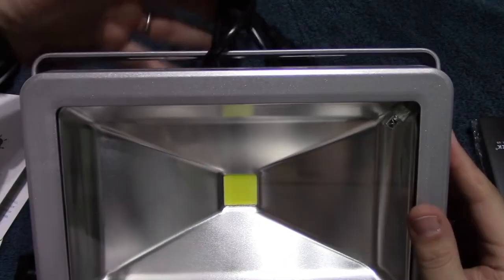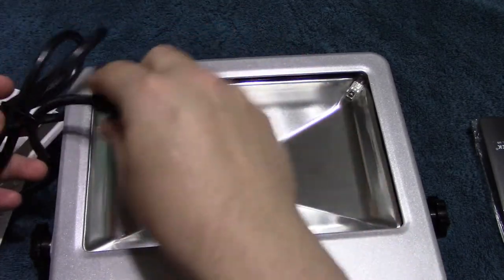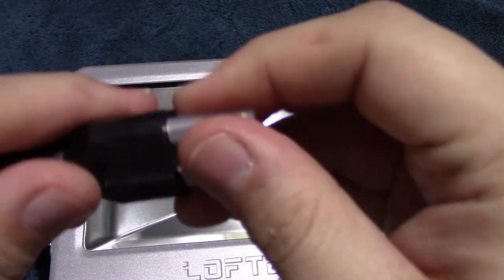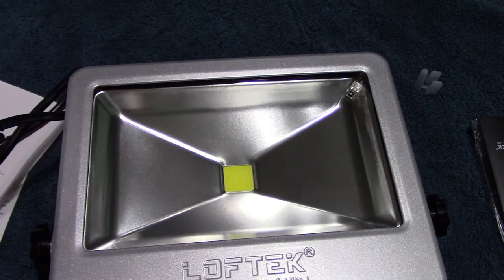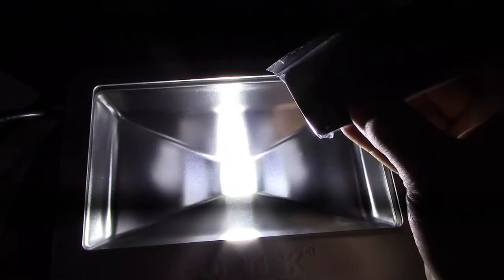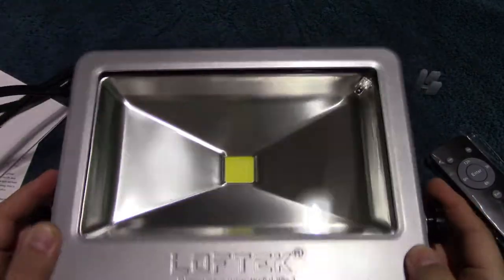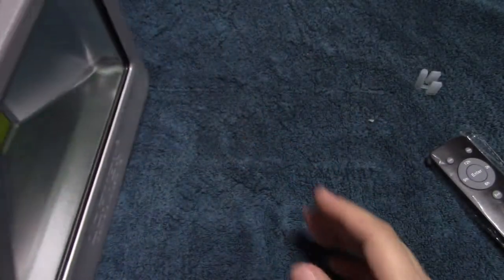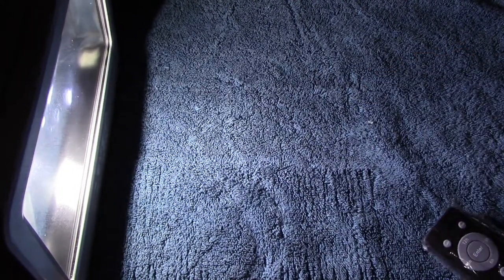I myself have never plugged this in yet, so I'm very anxious to see how this does. We're removing the protection and going to plug it in using a little portable battery backup. Oh — that works! The remote works too. Man, that is one bright, very bright floodlight. Look at the wall of light — just incredible how bright that is. It also has a flash option where you can make it flash.